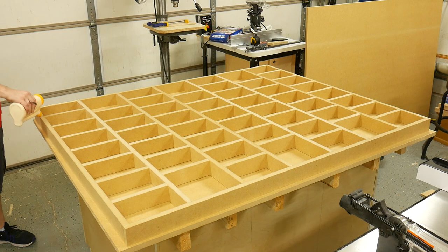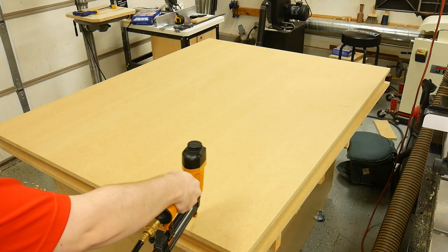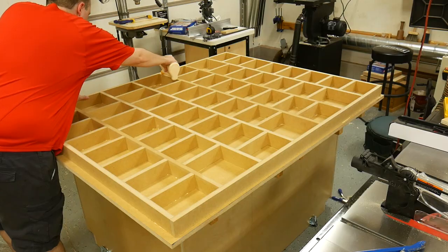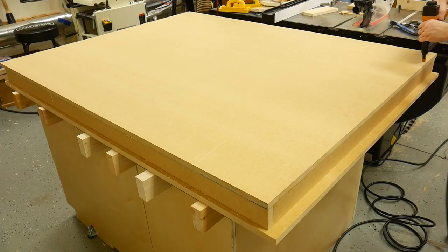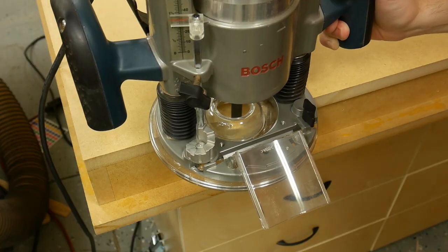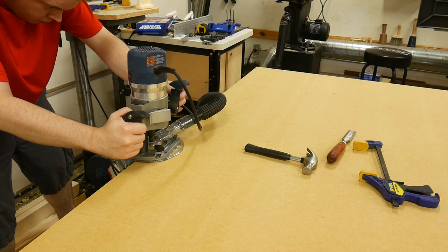Before attaching the top, I put glue on the top edges of the entire grid. With the help of my dad, I placed the top sheet on the grid and attached it with brad nails. After the glue set up, I flipped the top over, spread more glue on the grid, and installed the bottom panel again with brad nails. Since I cut the top and bottom panels oversized, I needed to remove the excess, so I installed a flush-trim bit on my router and flushed up both sides of the top.